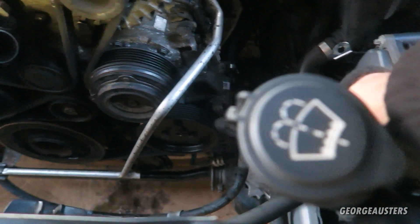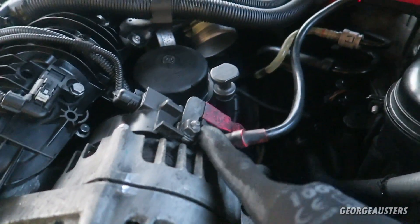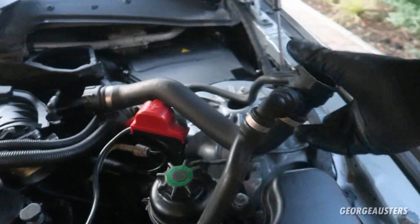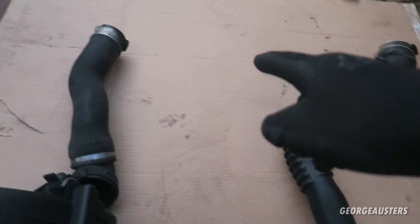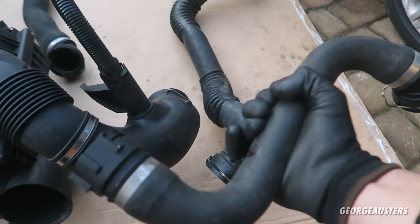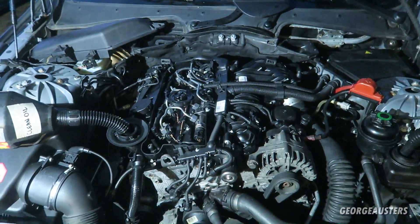The drive belt is back on, which means the power steering pump, the AC compressor, and the alternator are all back in. Everything's plugged in and the positive cable is bolted on to the alternator. Now I'm pretty sure all that's left is the coolant hoses and the air intake hoses. There are two that go from the intercooler - this one goes from the turbo to the intercooler, this one goes from the intercooler to the intake manifold - and it's just the air box and the pipe that goes down to the turbo, plus one coolant hose.